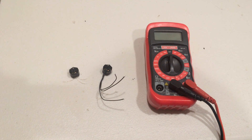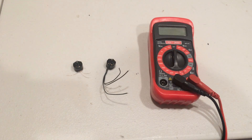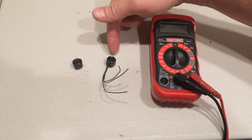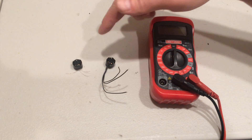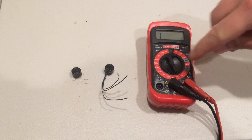Hey guys, Nate here. I thought I would give you a quick tutorial on how to check for a good or bad motor before you go ahead and install it. What you'll need is a bad motor and a good motor, or in your case hopefully just a good motor, to show you how things work. A multimeter, and we're going to set this to the continuity and sound.